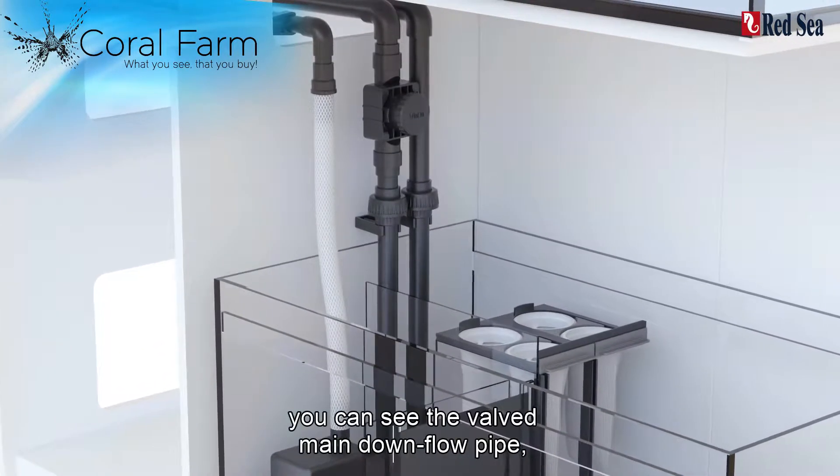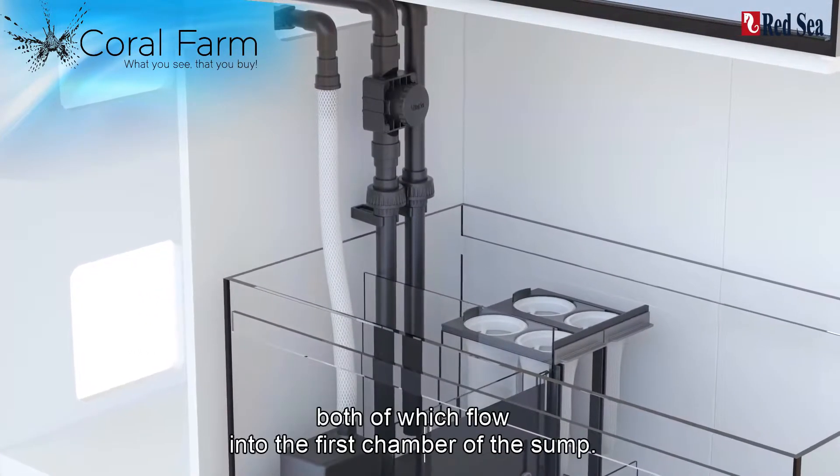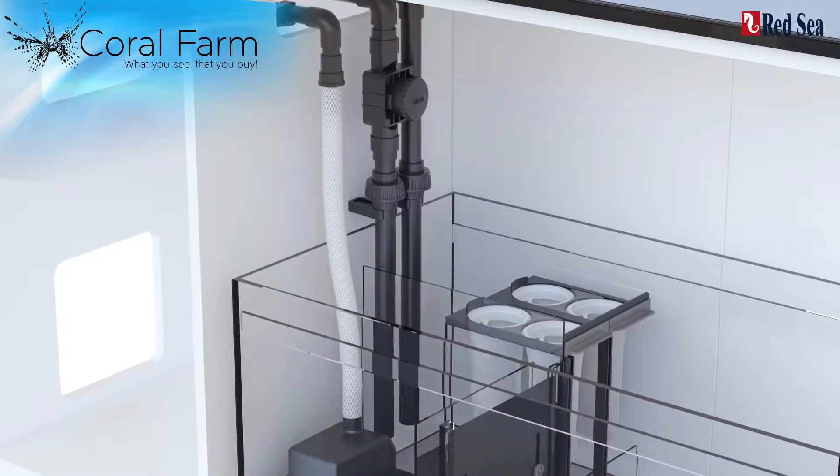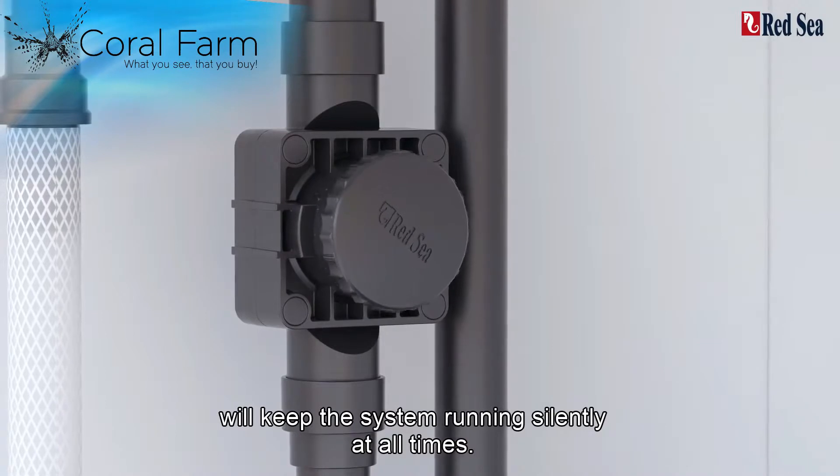On the right, you can see the valve main downflow pipe and overflow pipe, both of which flow into the first chamber of the sump. Correct setting of this valve will keep the system running silently at all times.